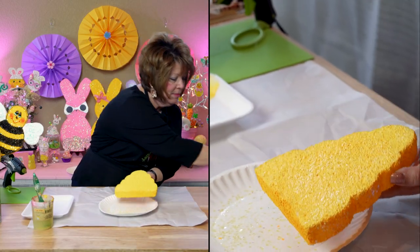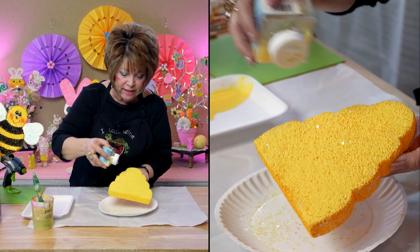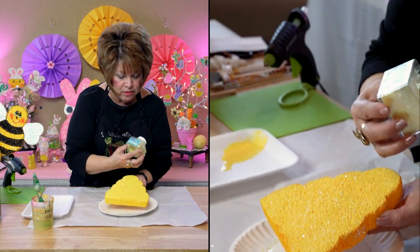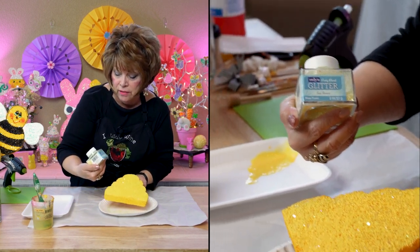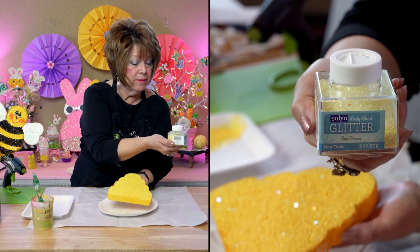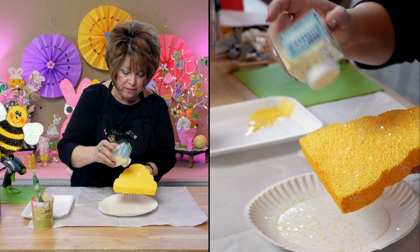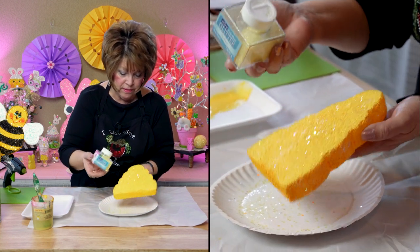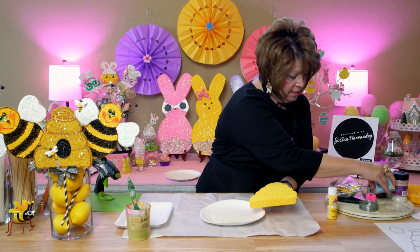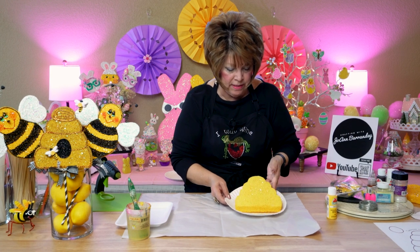Eric is not going to have to remind me because I didn't forget. Once it's wet like that, friends, go ahead and sprinkle your glitter. I am using the chunky glitter — it's called Sun Shower and I pick it up at Walmart. I just love the way it looks. It's perfect for the yellow. Let's put this aside and get ready to detail.